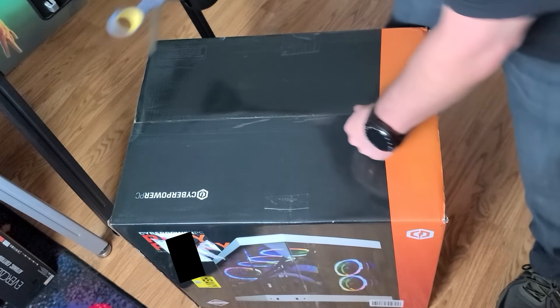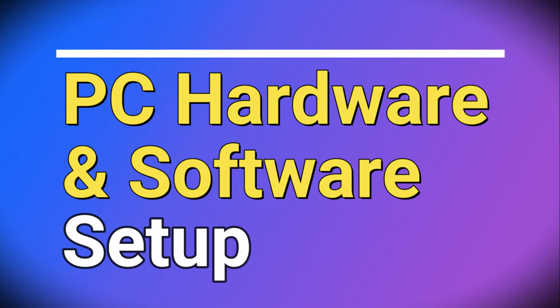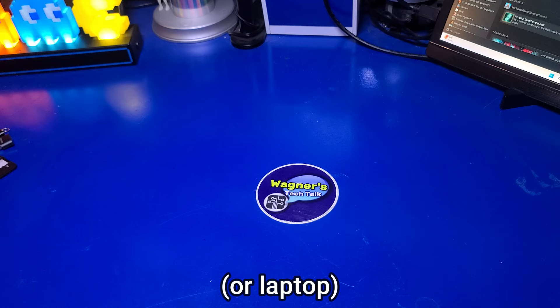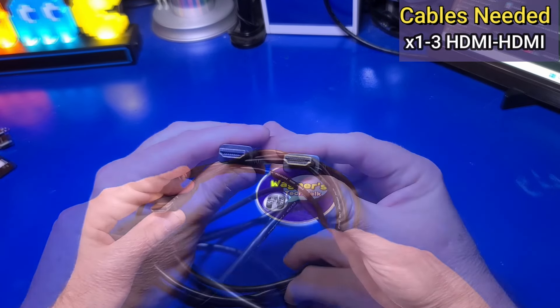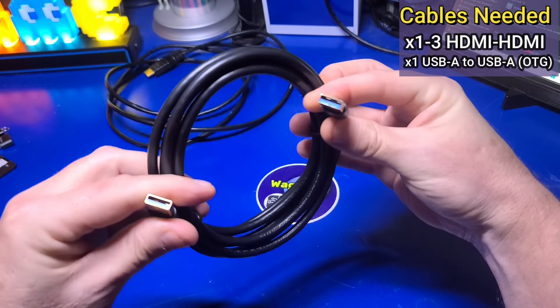Aside from the PC and your Legends Pinball 4K machine, there are some additional items that you'll need. Links for all of this are in the guide in the basics section. There are four cables that you'll need to connect between the PC and the Legends Pinball 4K. The exact type will depend on the ports available on your PC's graphics card. If you have three available HDMI ports, you'll need three HDMI male-to-male cables that support 4K output. You'll also need one OTG cable, which is a USB-A to USB-A cable that carries data between the PC and the machine, such as the various pinball buttons.